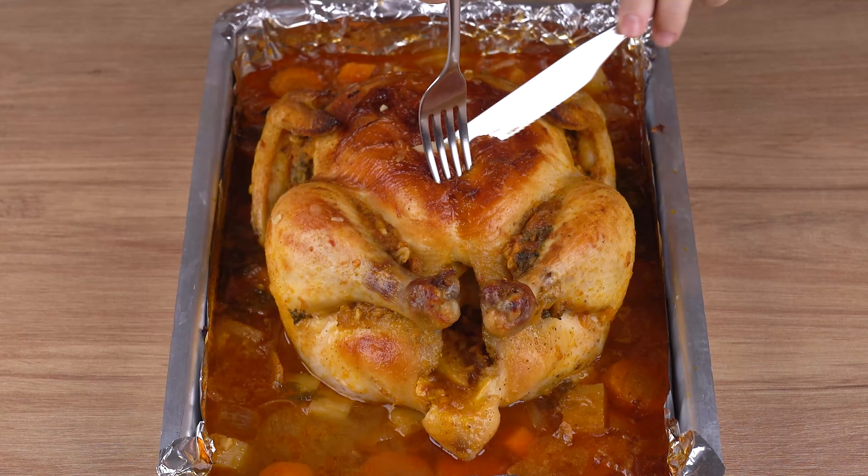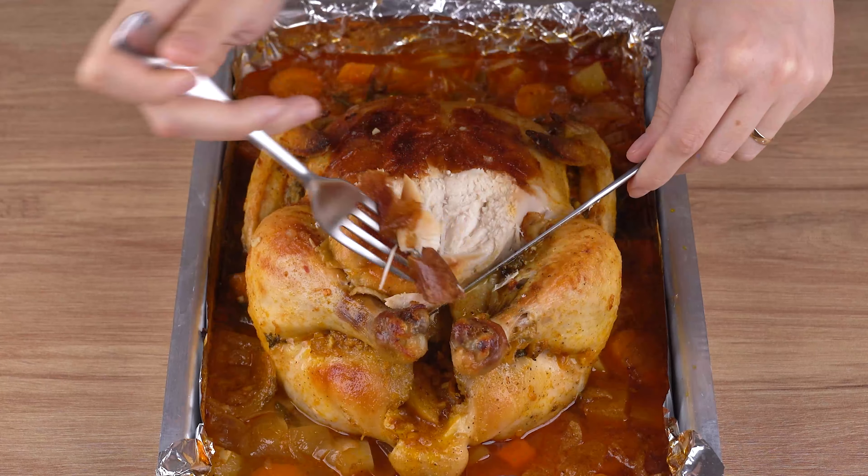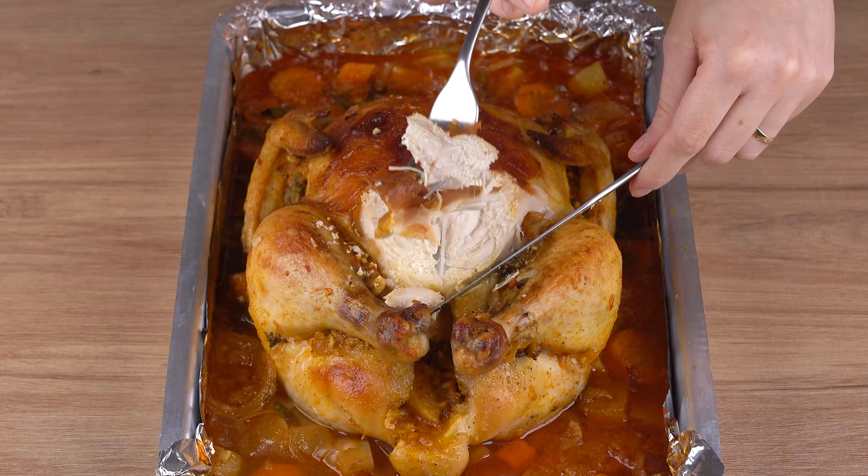Take the tray back to the oven and bake until golden. This is the right point. That recipe is ready. You may now serve and enjoy it.